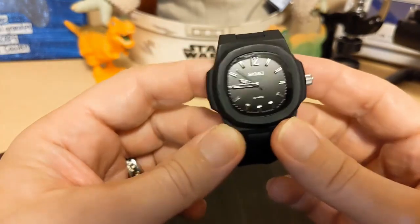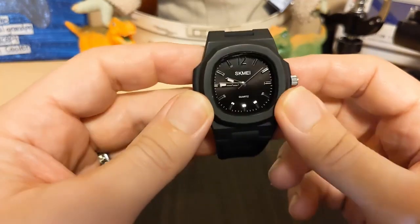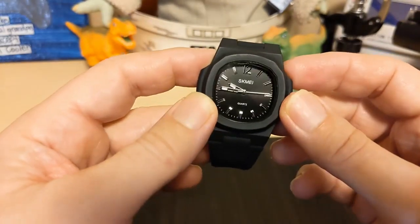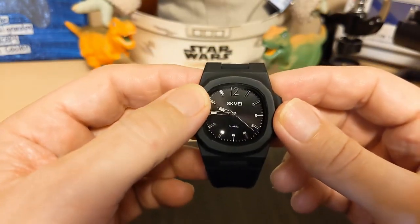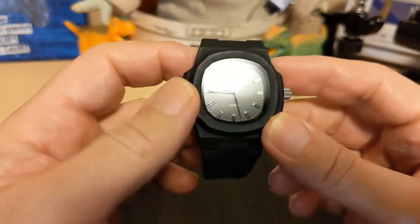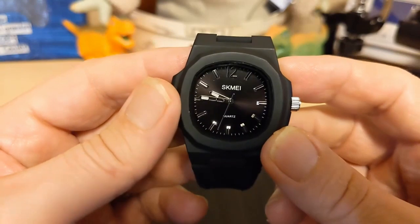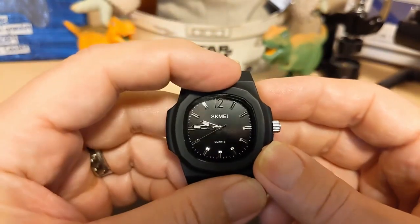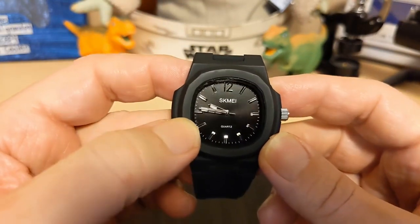It only weighs 37 grams on the supplied silicone strap. Unlike the SKMEI 9286, they actually got the shape of the bezel right here. Looking at the dial, there is a sunburst effect. We have the SKMEI name — SKMEI does not have a logo — and it says quartz. There's no mention of water resistance, but you do get 50 meters. We have baton indices that are not lumed, and a numeric 12 at the 12 o'clock position, also not lumed. There is a chapter ring with minute markers.